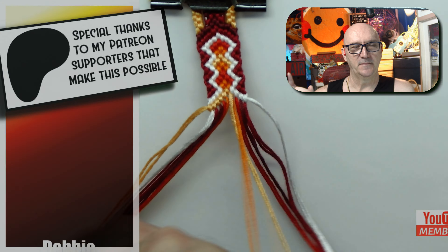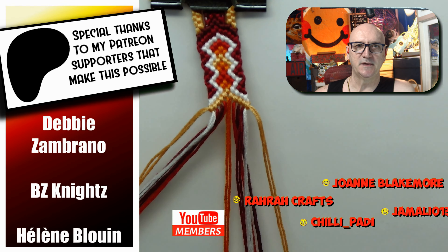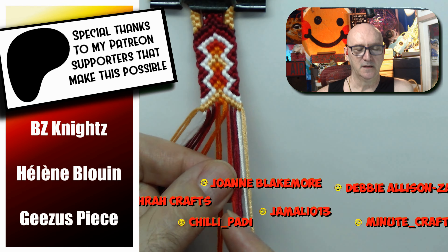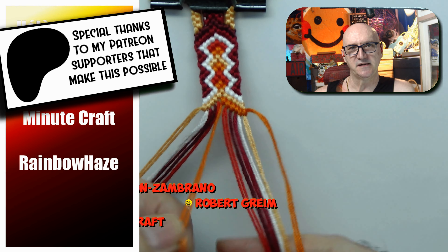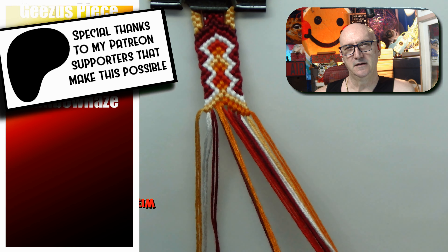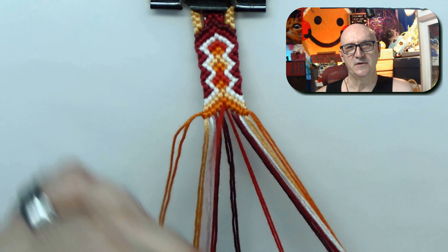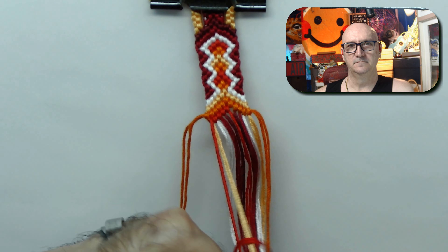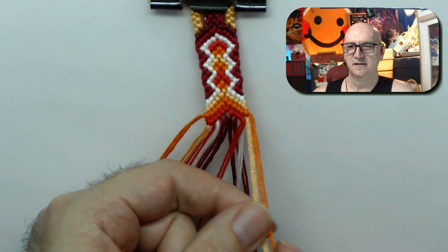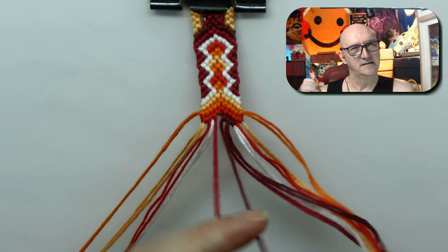I do want to remember to thank my Patreon supporters as well as my YouTube members for making this possible. Can you imagine me trying to do a tutorial where I tried to describe everything I think will happen on a bracelet but didn't actually have the string to do it? That's what it would be like without the support of these guys who throw in a few bucks here and there to keep the channel going. I already have the recording equipment, but I still need the string.